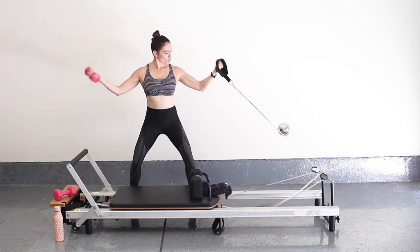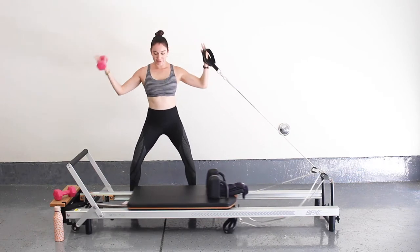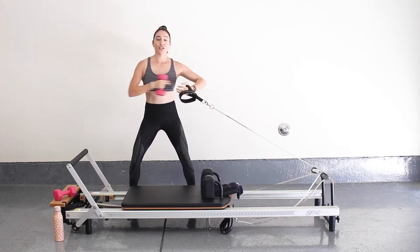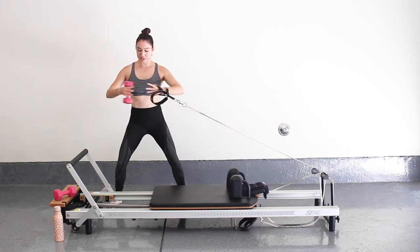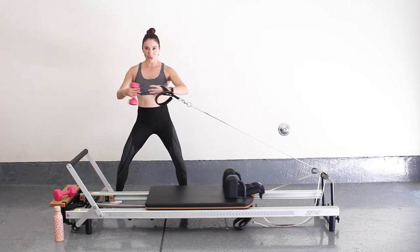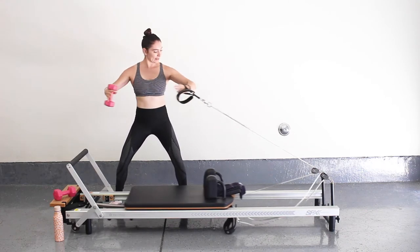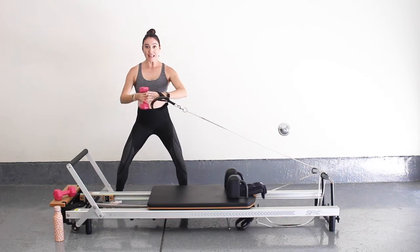Stay low in that squat, really feeling those biceps fire up. Let's go for five, four, three, two, and one. Stay low — now shift your arm forward and go into hug a tree. Walk a little closer towards your springs for more range of motion, still staying low in that squat. Think of a beach ball in front of you, wrapping your arms around. Let's go for five, four, three, two, last one.